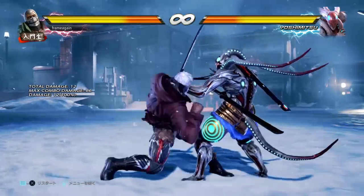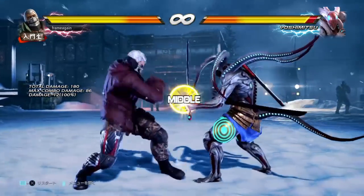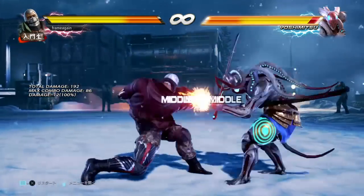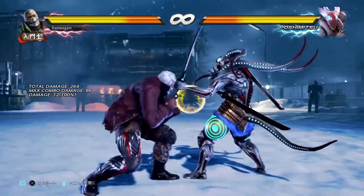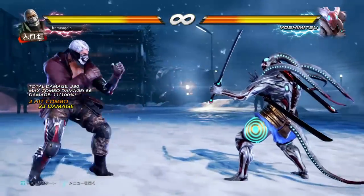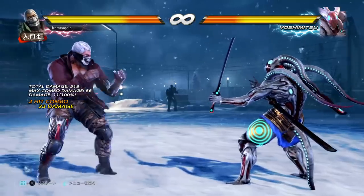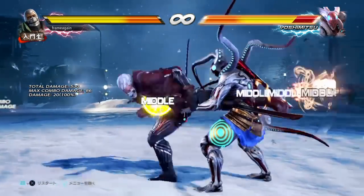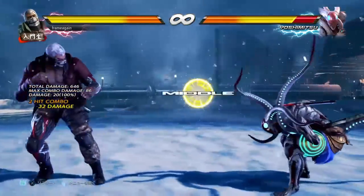Your main mid poke with Brian is not down forward 1 — it's actually down forward 2, and it fills the exact same capacity. It's 13 frames to come out, very decent, fast, and long range. It gives a very respectable plus 5 on hit, which is good for a move like this, but it's minus 6 on block — a little more disadvantaged than you might expect — so it's not super spammable when blocked. Still, it's your main mid poke and it'll do you solid for that purpose.